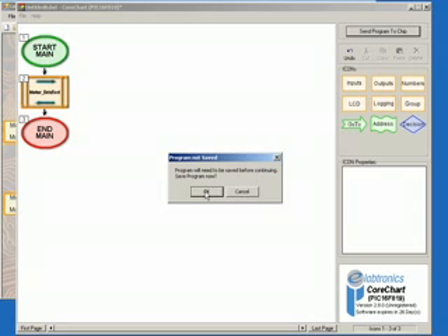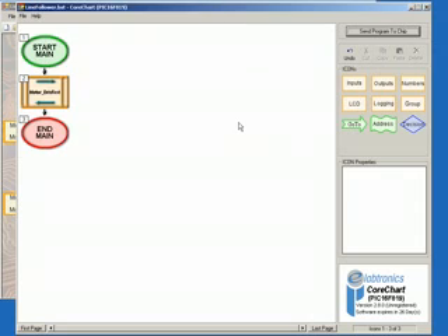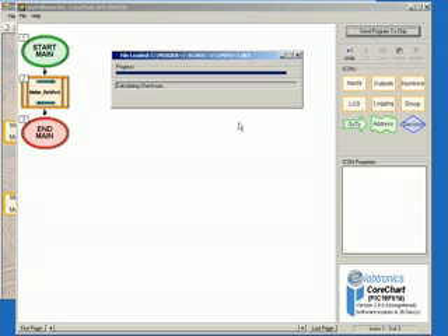Click the Send Program to Chip button, then click OK when prompted to save. Call the program Line Follower and then click the Save button. EasyCoreChart will now download the program to the chip. Run the program by pushing the push button switch on the controller board. Both motors should turn on and move in a forward and reverse direction, and then turn off.